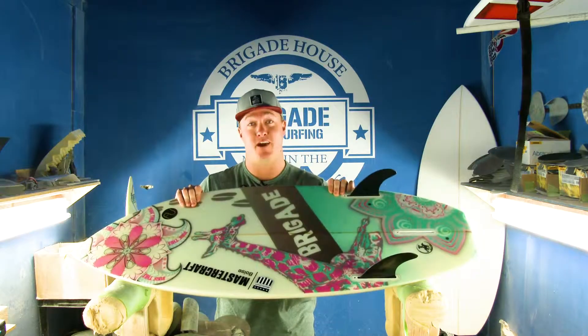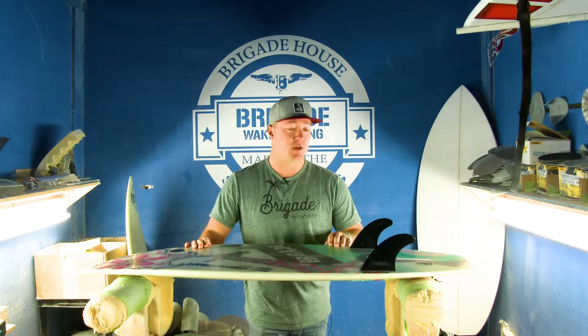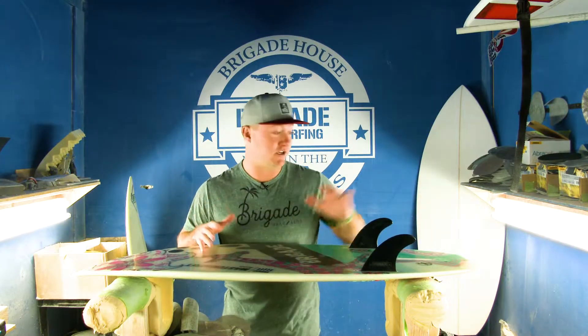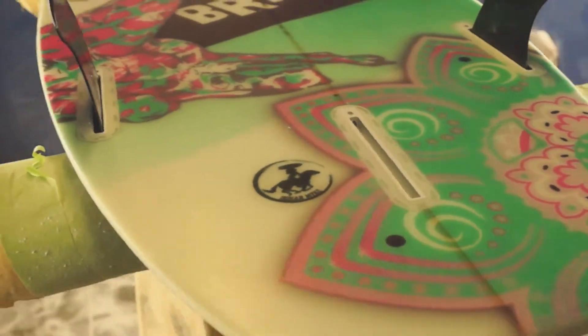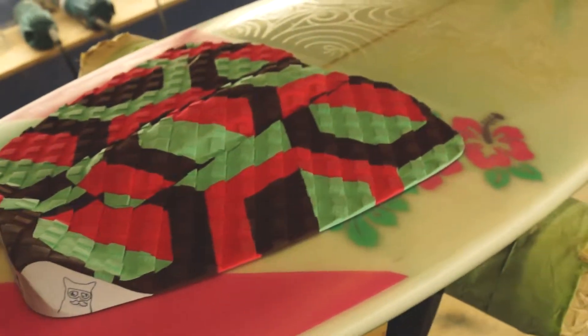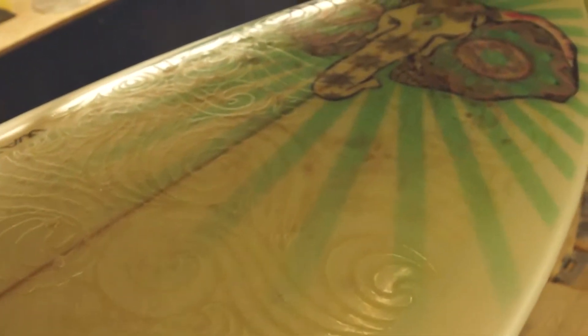This one right here is actually my wife Tara's board. It's a super traditional board in the fact that it has a very ocean-y feel with a squash tail and a traditional nose. We just sharpened up the rails on it compared to a traditional ocean board, which gives you that drive. It comes with a three-fin setup, also known as a thruster.